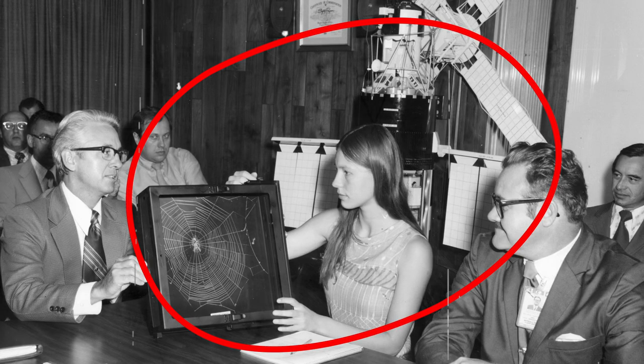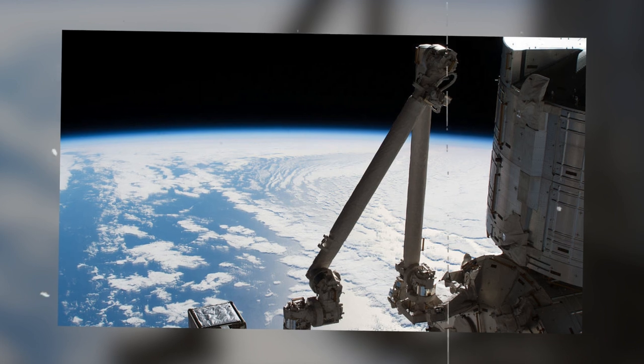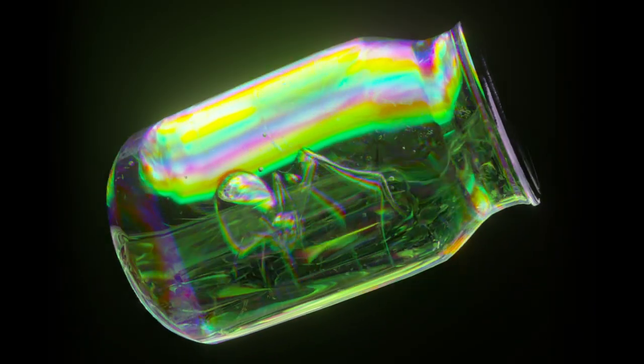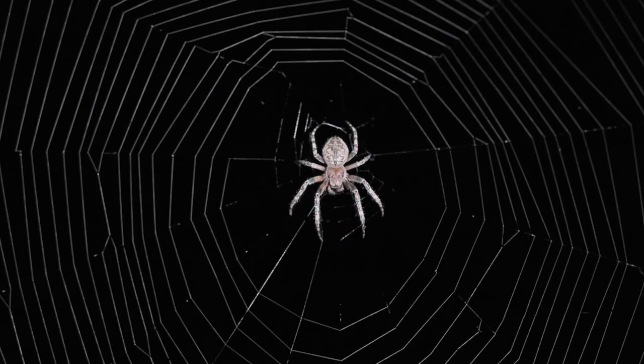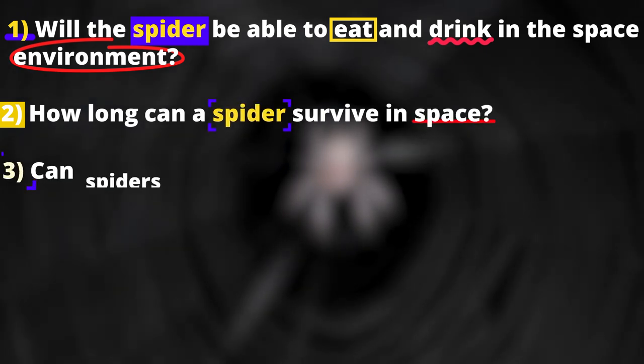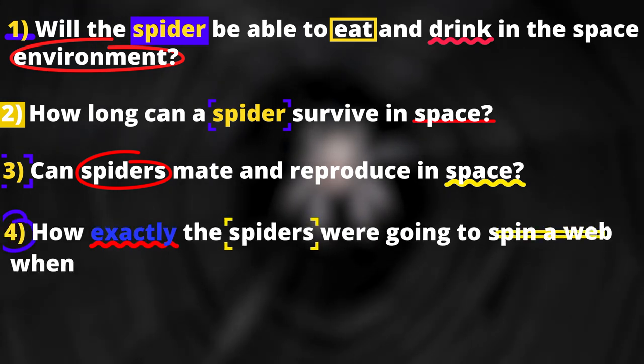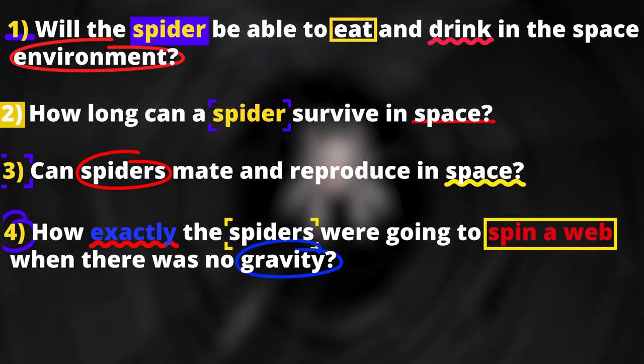This is Judy Miles from Lexington, Massachusetts. She decided to send two female cross spiders into space in 1973 for the Skylab 3 space station. The four main questions that she and her colleagues had at the time were: will the spider be able to eat and drink in the space environment? How can a spider survive in space? Can spiders mate and reproduce in space? And four, the most interesting question was how exactly spiders were going to spin a web when there was no gravity.